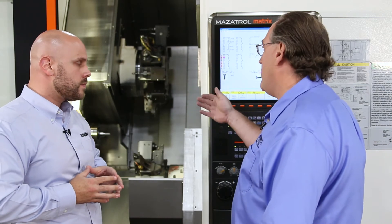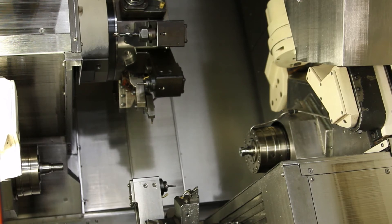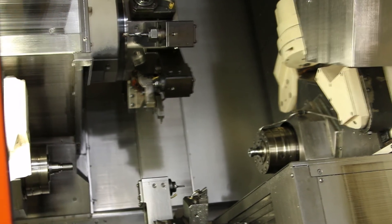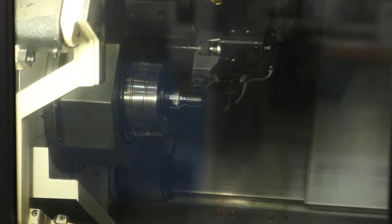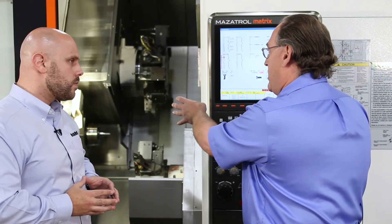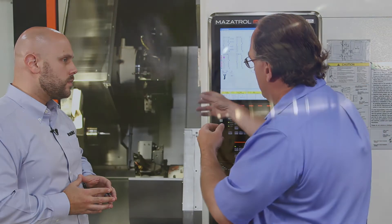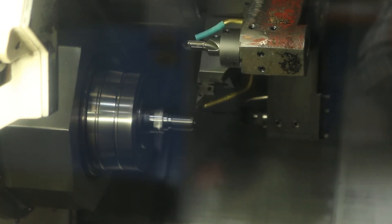Sure. This is our Precision Mazak HyperQuadrex. It's a multi-spindle type machine. It has twin turrets, multiple tools, and a bar feeder for loading the stock. It's designed essentially for touch-it-once machining, where it actually goes ahead and runs the threaded side of the knob on one side. Once that side is done, it will transfer it over to the other side, cut it off automatically, all by itself, and go ahead and start machining the head side and thread side concurrently.